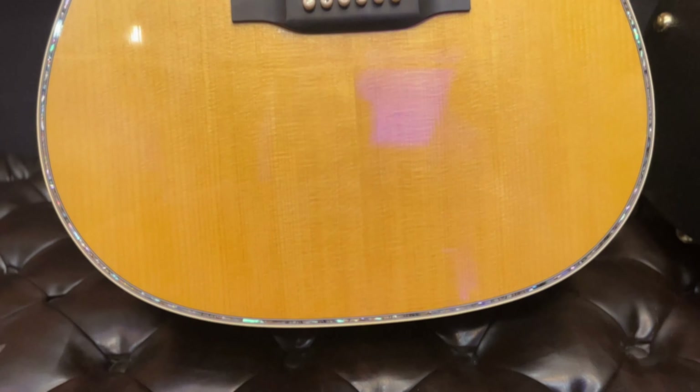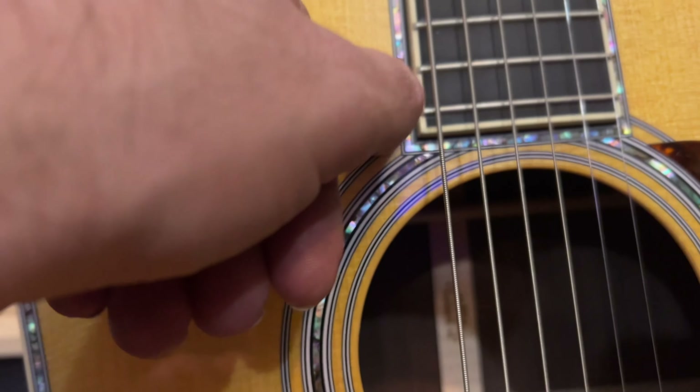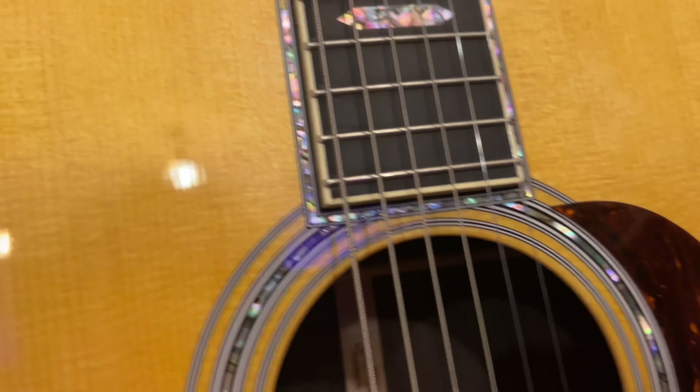The wood grain is pretty well matched — book matched. It's always kind of an over-the-top finish to actually bind in on the fingerboard when it comes over like that. Very cool.